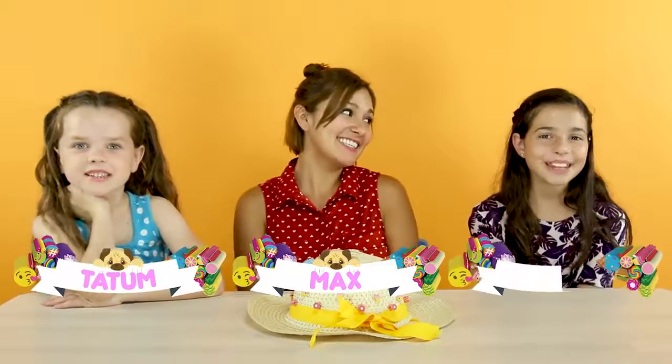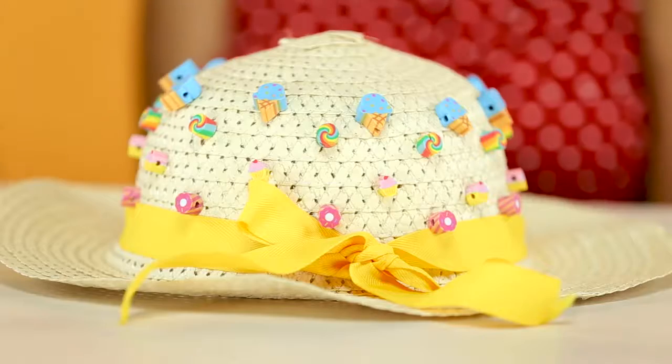Hey guys, it's me, Max, and I'm here with my two good friends, Tatum and Mia. And today, we're going to show you how to decorate a cutie sticks hat.